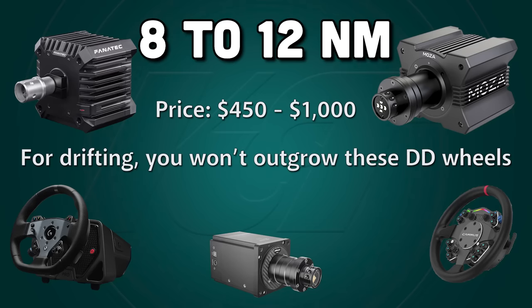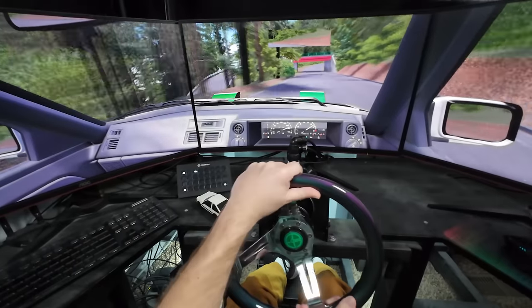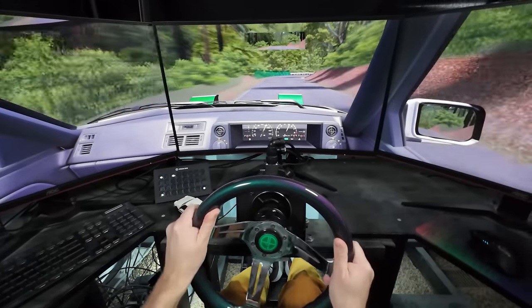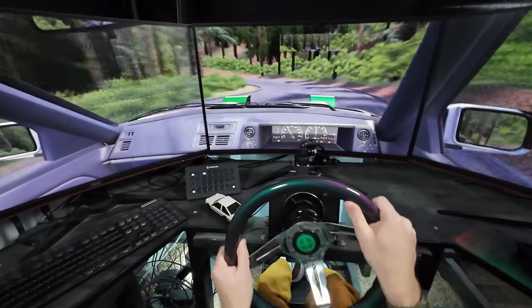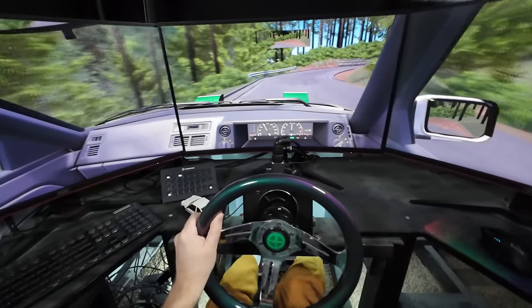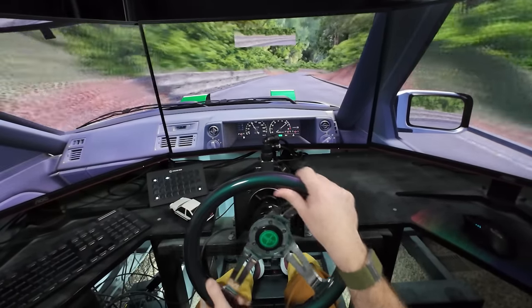In the future, I do want to do product reviews for wheels in this category, but honestly any of the options on the market will be a good choice and you'll never need to upgrade. Now, if you're a serious sim racer who also wants to simulate more than just drifting, consider the 15 to 20 newton meter category. There is a real premium to pay, with prices ranging from $700 to over $2,000. You get tons of flexibility though, because you can turn the wheel strength down to get behavior just like any of the previous categories, and have headroom to turn it up to simulate all kinds of grip racing scenarios as well.